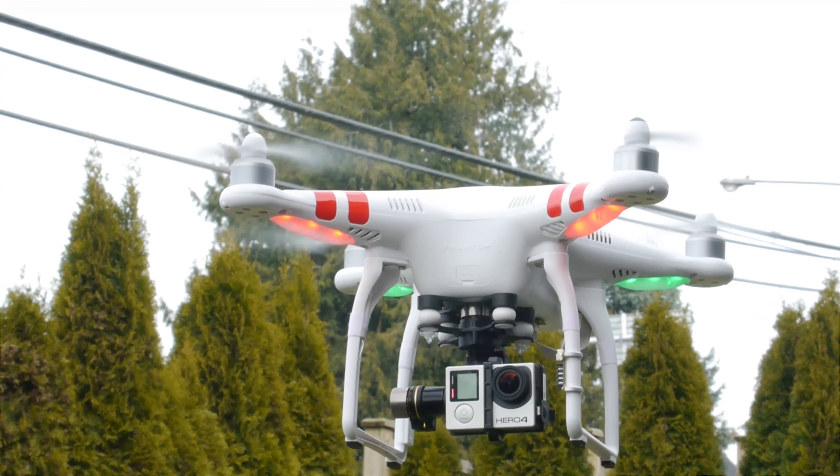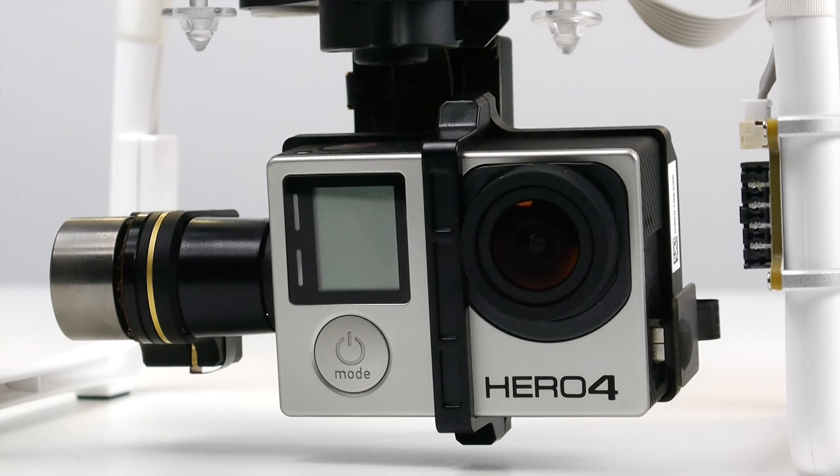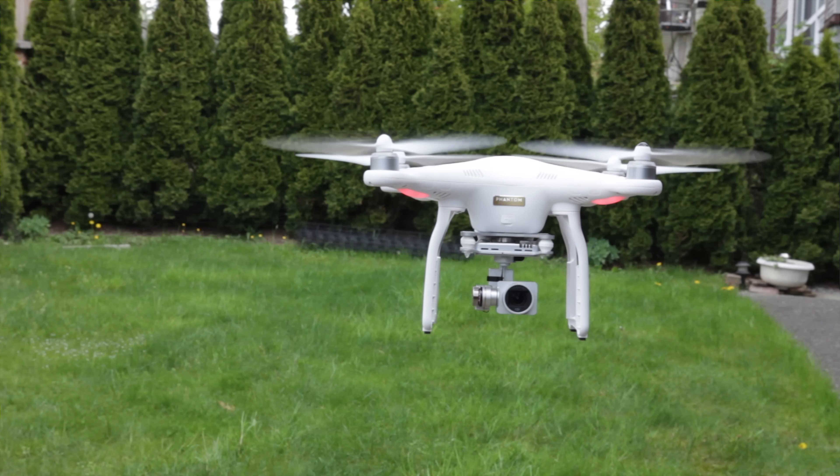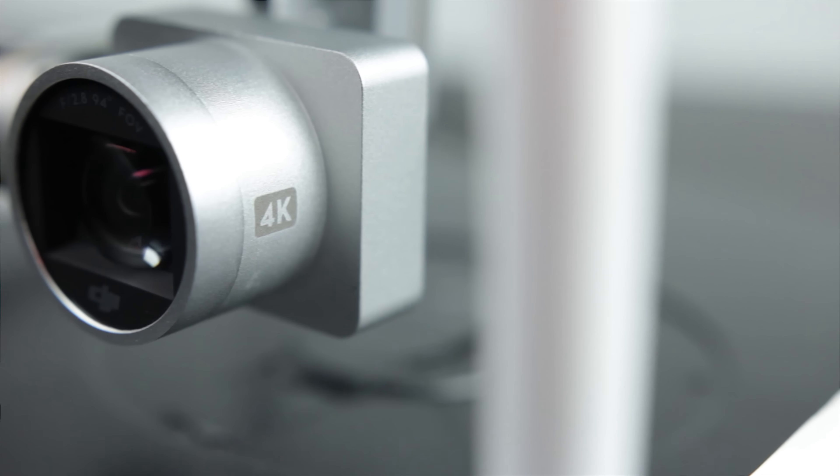Hey, what's up everyone, this is Waj, hope you guys are all doing well. For the past couple of years I've been really interested in aerial photography, and what I've been using primarily for my rig is the DJI Phantom 2 with the Zenmuse gimbal coupled with a GoPro Hero 4 Black. It gives me full 4K video capturing capabilities, and I'm really interested to see how this system compares against the brand new Phantom 3 Professional with its built-in 4K camera.